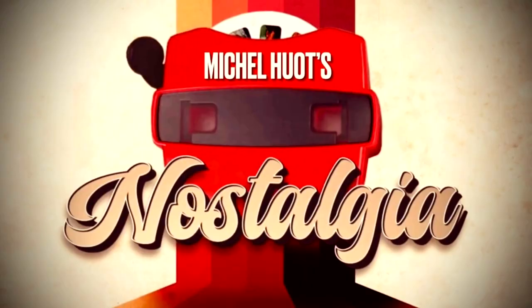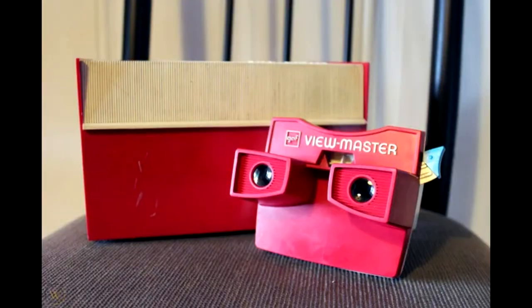Today, we're going to look at Nostalgia from Michael Huot. You might remember he did socks — the matching socks effect. So this is Nostalgia, and it's done with a Viewmaster. Remember the old retro classic Viewmaster? Yeah — $200. It's $200 for Nostalgia. I don't know how much the original Viewmaster cost, but $200 from your favorite Murphy's Magic dealer.